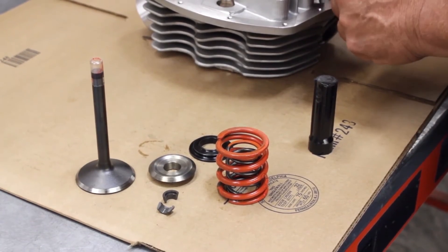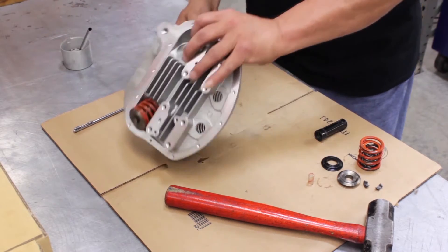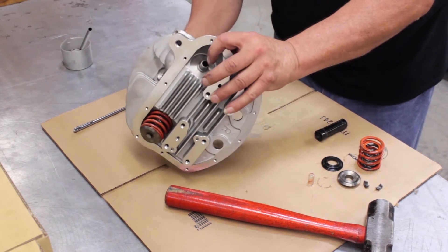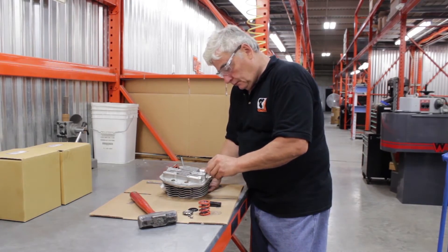Once the seat is installed, springs, collars, keepers, and valve seals are installed into the head. All of our heads receive a new positive valve seal to ensure there is no leak down of oil into the combustion chamber.